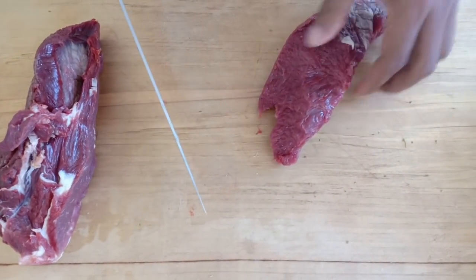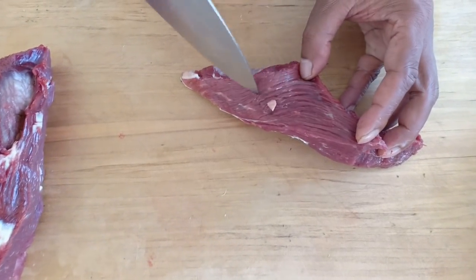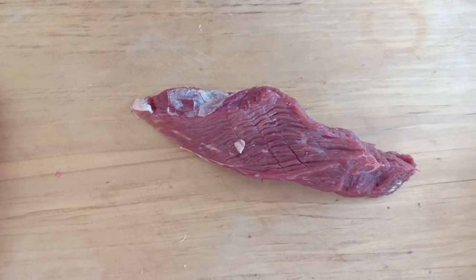When you're cutting meat, make sure you cut against the grain. If you can see here, that's the grain. So basically you cut against the grain, and then the meat will be slightly tender.